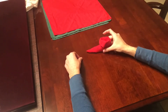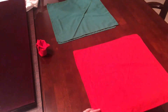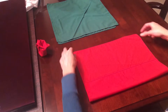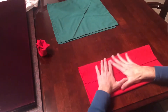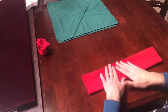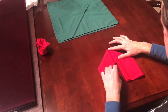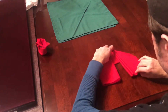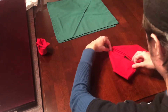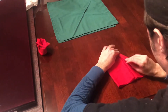Setting that one aside, I'm going to do the second one a little bit faster. You lay the napkin flat, fold the bottom towards the middle, fold the top towards the middle, and fold it in half up. Then fold both sides down at an angle so they're even and adjust as necessary.